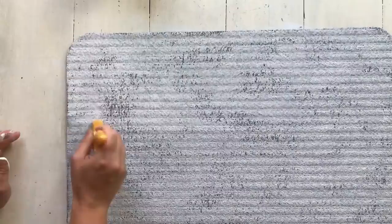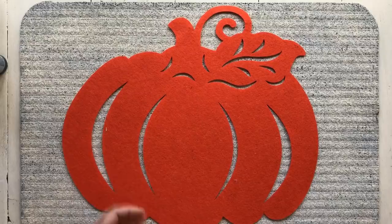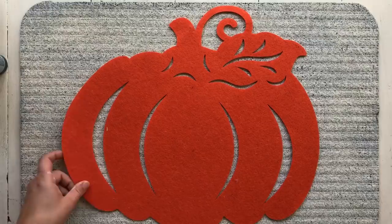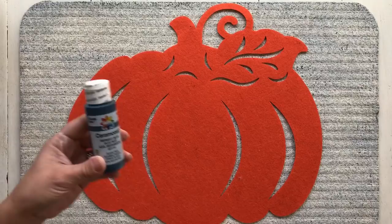I put two coats of the white chalk paint on the mat. I didn't like how white it was, so I went over it with just some cream colored chalk paint that I had, and I toned it down a little bit — I like it better. Now this is all dry. What I'm going to do is lay my pumpkin on top and center it, and I'm going to use this as a stencil. I've seen a few people do this before — I haven't seen anybody do it as a rug yet, but I've seen it done on wood, so I thought it would be cute on a rug. I'm going to use my midnight blue to go in around the stencil.